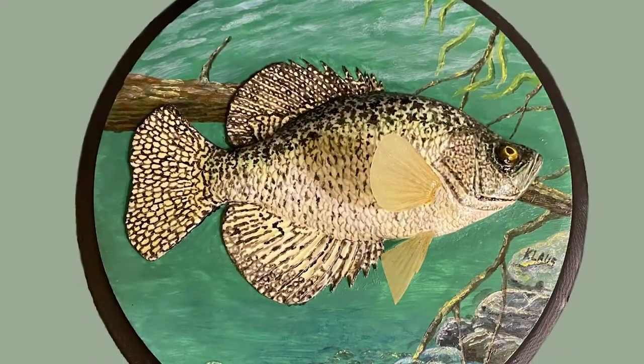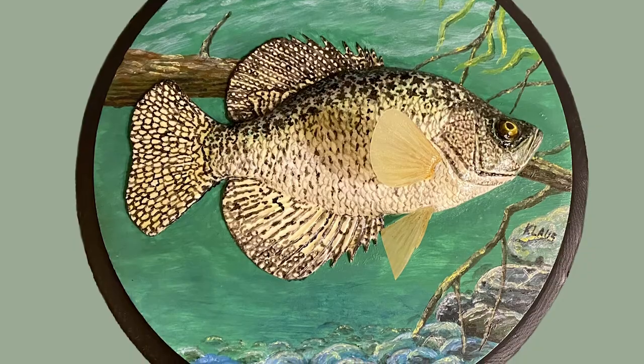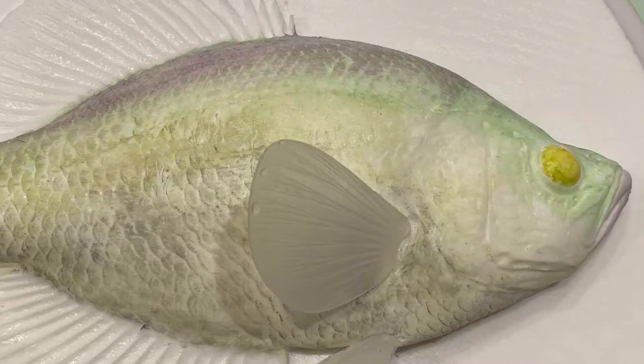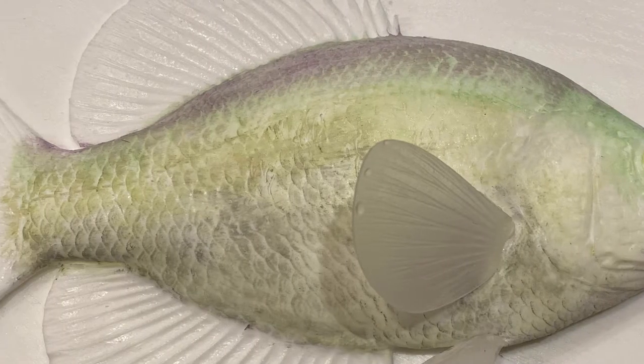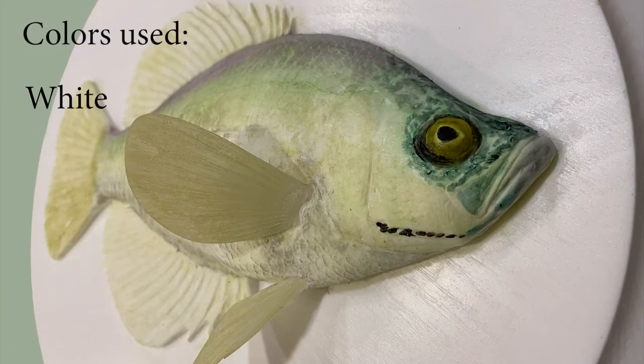Welcome to Klaus Kits. This video is provided to give you tips to help you paint the black crappie. It's important to do light washes of color, keeping the paints more thin and translucent to start. Colors used for the fish were white, blackish gray, and bluish green.